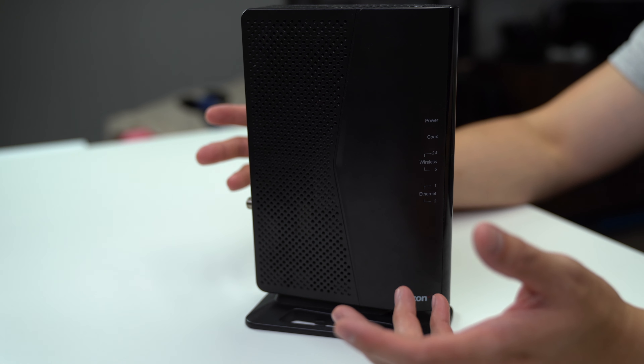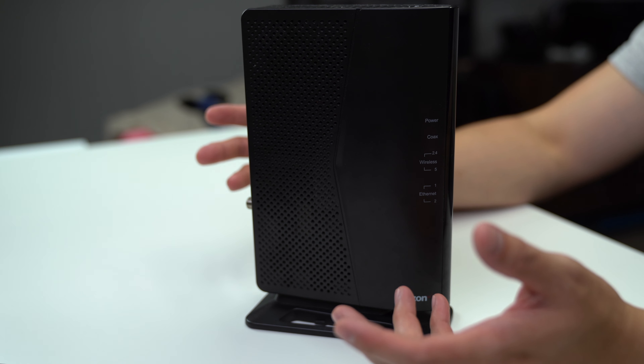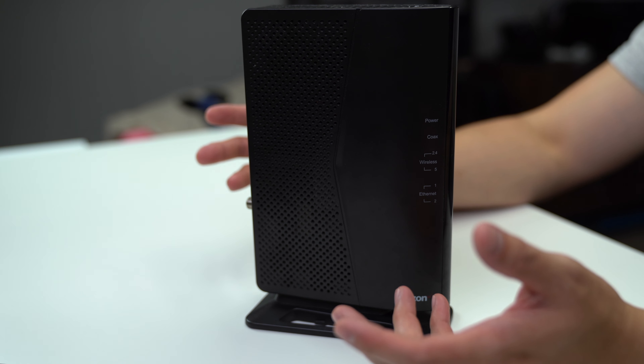The ActionTech Wireless Network Extender is an excellent option that brings both wired and wireless connectivity to Wi-Fi dead spots in your home. And because of the MoCA technology, as long as you have an existing coax cable, you don't have to worry about hiring an electrician to install an ethernet jack or running wires from one end of the house to the other, and the super simple setup makes installation a breeze.